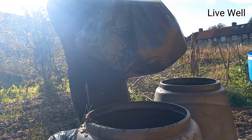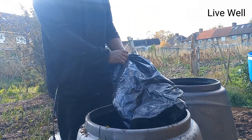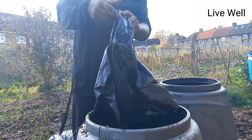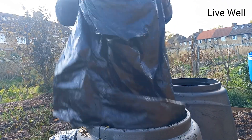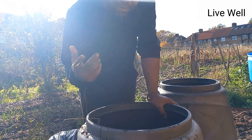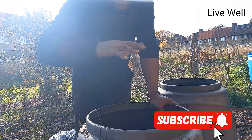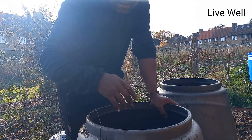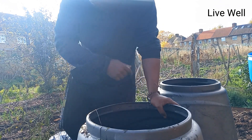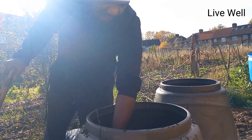Once I've done that, I'll add grass clippings. I'll repeat that process until it gets up to here. Quick and easy — that's what I call simple compost. No need to bust your head. Just go brown, green, brown, green till you get to the top, leave it for a few months, and you'll have nice compost. Now I'm putting a couple more brown shovels in — that's the brown on top of the green.